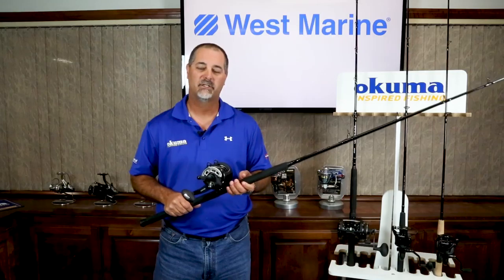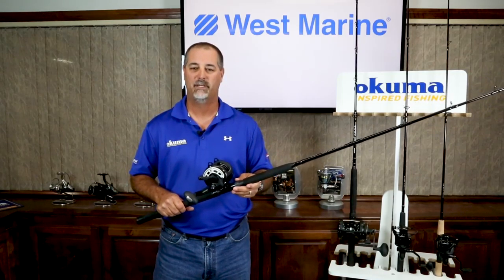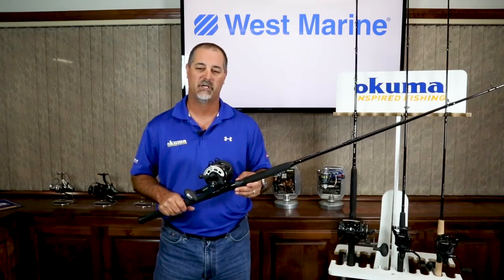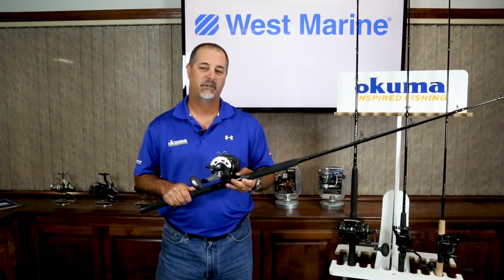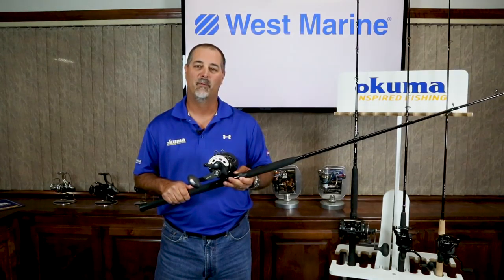Once again, Custom Black is exclusive to West Marine and it's going to be a really nice complement to your fishing department arsenal. The Custom Black series for West Marine can be anticipated to be in West Marine stores around Black Friday for promotions.